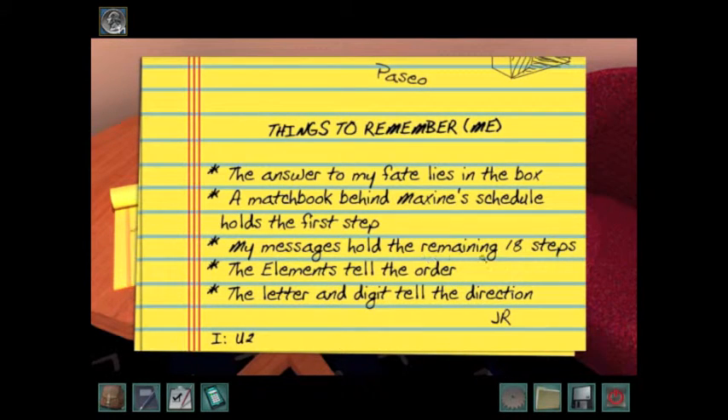My messages hold their meaning in 18 steps. The elements tell the order; the letter and digit tell the direction.